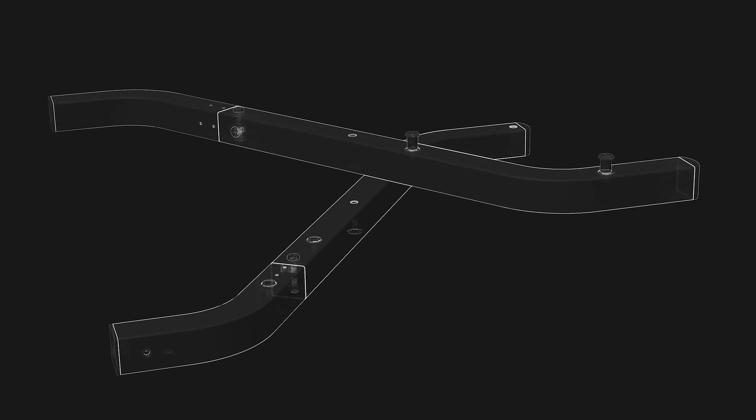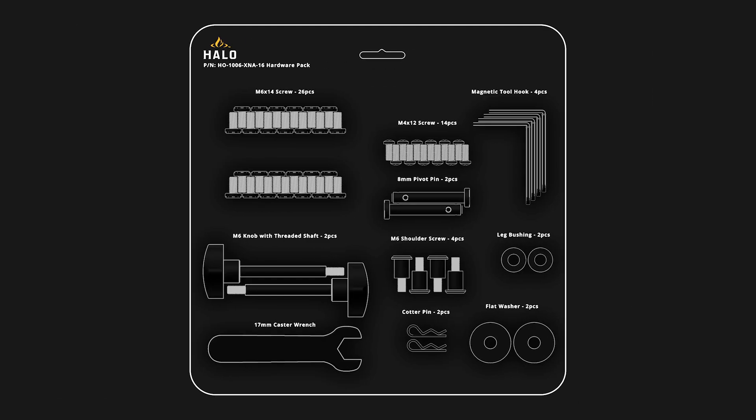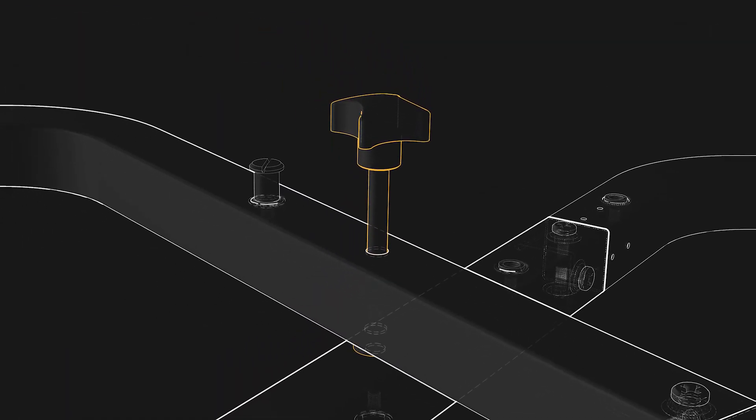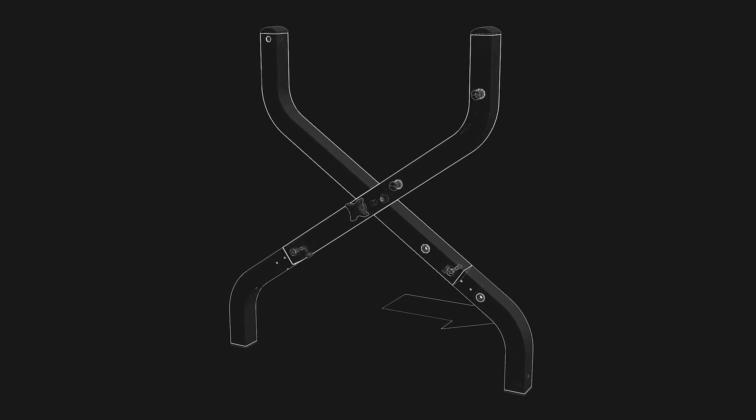We will now connect both right legs together. Take both right legs and face them together with leg number five on the bottom and leg number six on top. Punch out one leg bushing and place it between the two right legs, lining up with the holes. Then punch out one M6 knob and insert it through leg number six, through the leg bushing, then through leg number five. Tighten the M6 knob by hand until it will no longer tighten. The legs might feel loose, but this is normal. You have now completed setting up the right legs.